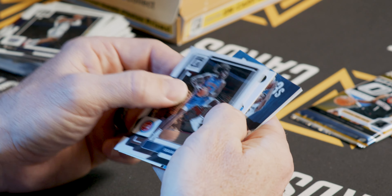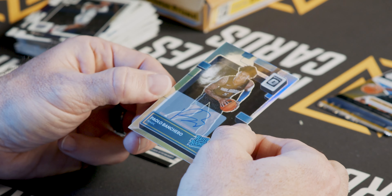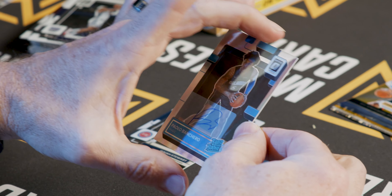We've got one upside down here that's going to be our auto, and since I saw who it was, let's take a look — Palo Banquero, rated rookie auto.